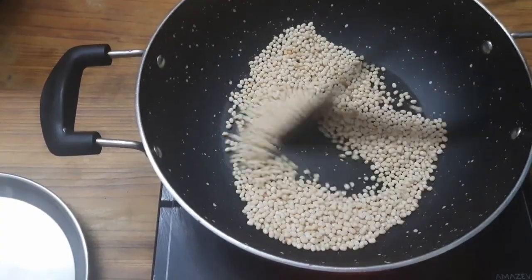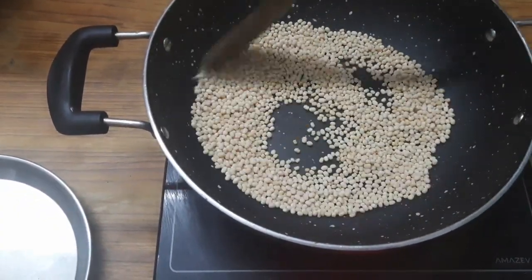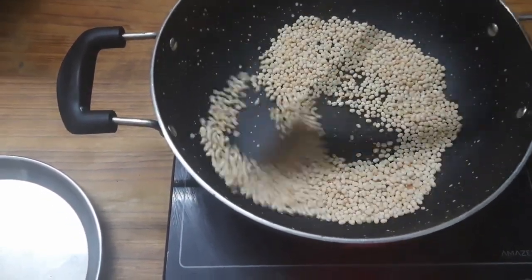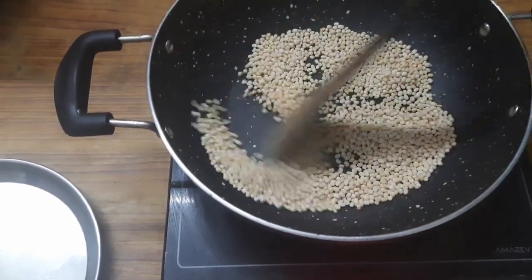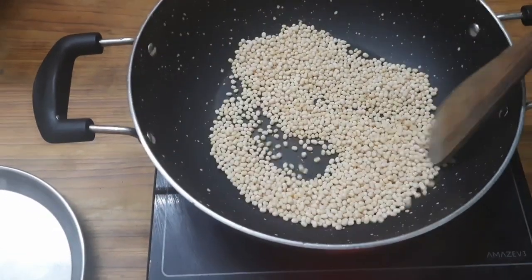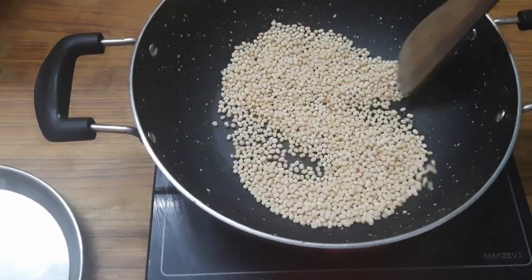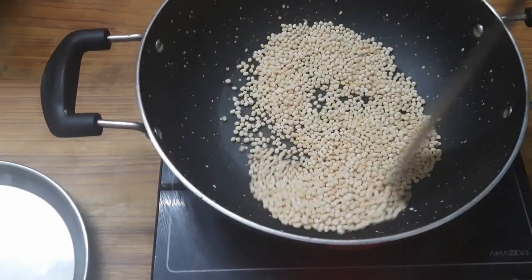We are going to add 2 cups of kumayam. It is a healthy dish for kumayam. We will add a healthy dish for evening snacks. We will add 2 cups of kumayam. This is why we will add the kundipa.